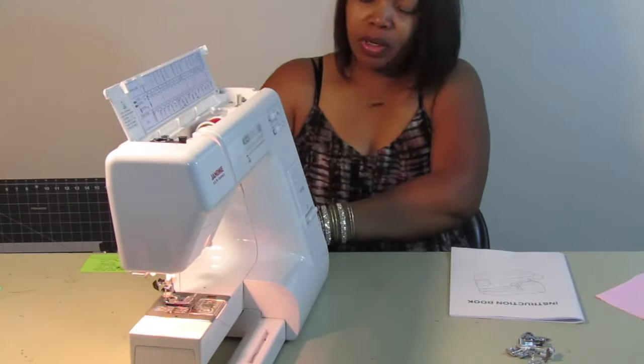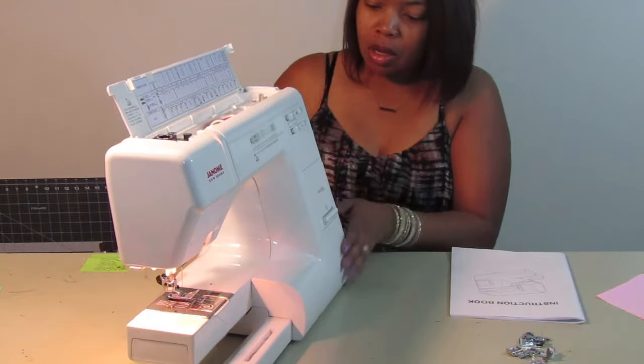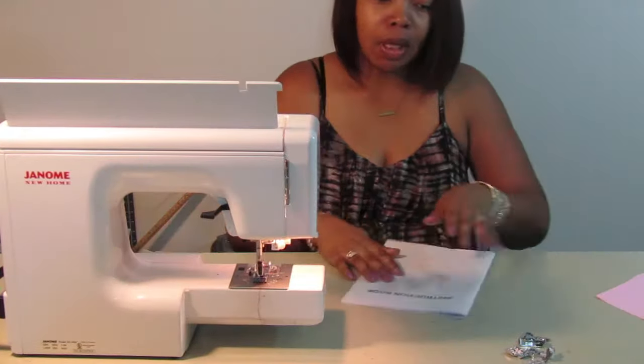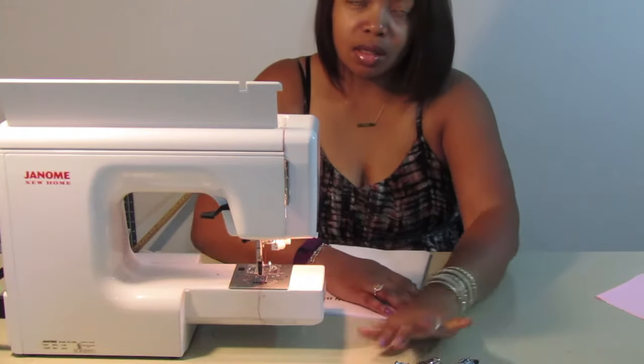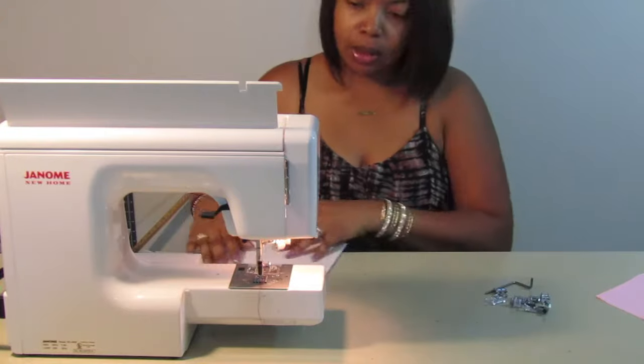You have your on and off switch here on the side, along with your plug for your foot pedal. Here are the different presser feet — let me take this one off so you can see. We're going to go over these feet really quickly.